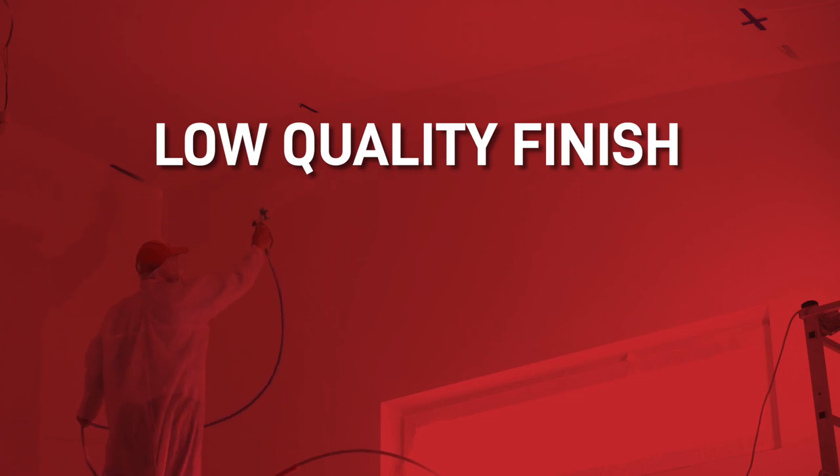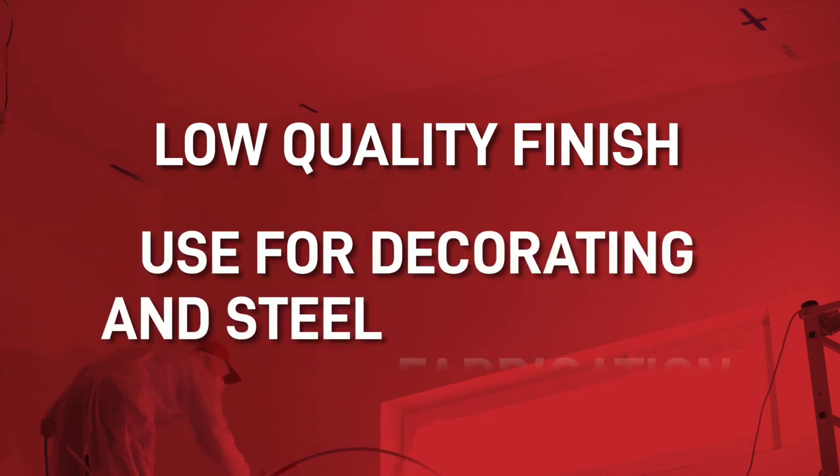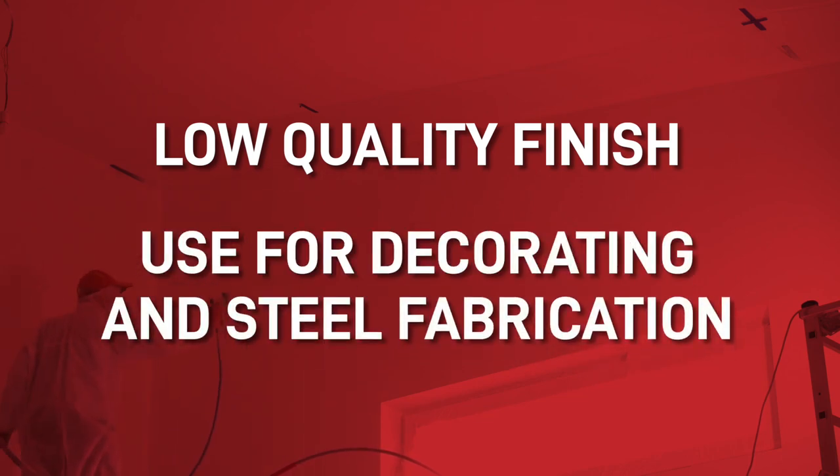This method is quick, and it works well with medium to high viscosity paints. The finish is fairly low quality though, so use it for things like decorating and steel fabrication work.